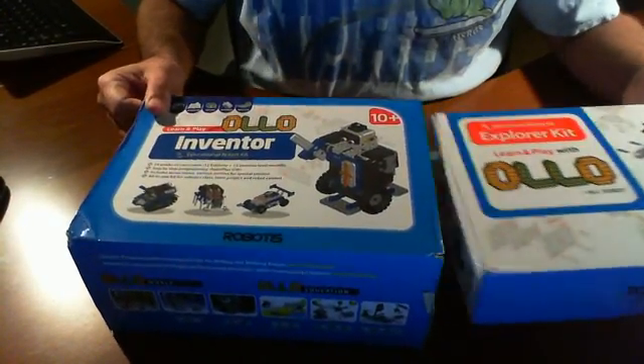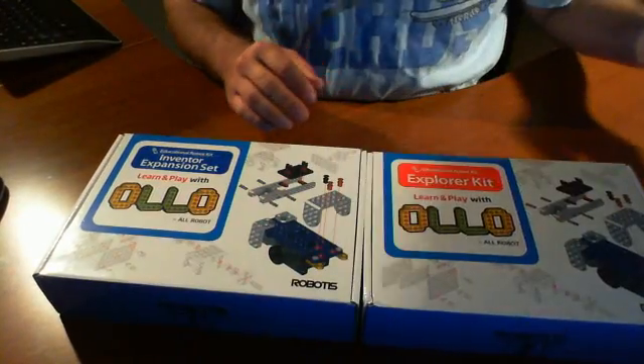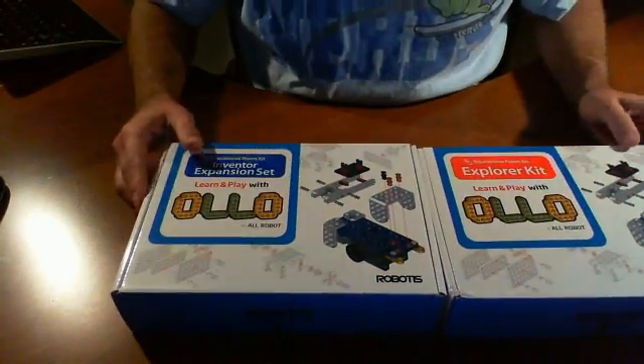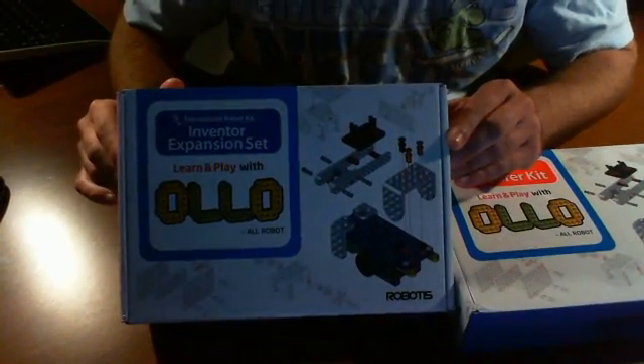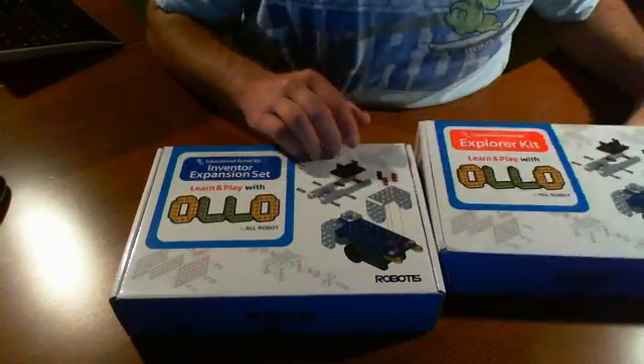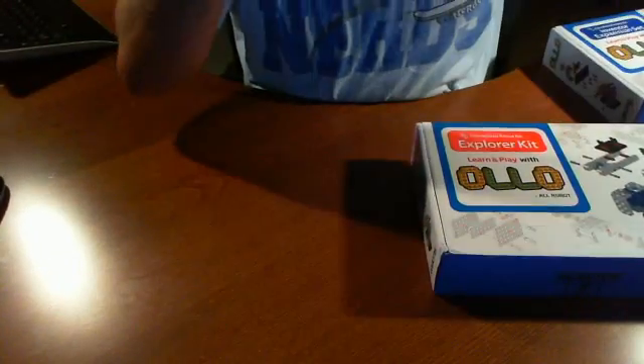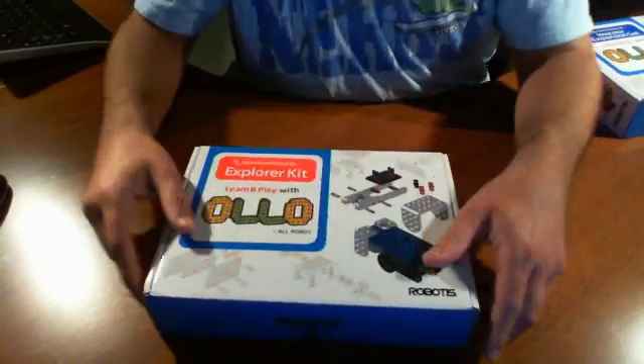This is going to be the first time we actually open it up. It actually comes with these two things inside. So one of these is the Inventor Expansion Set, and the other one is the Explorer Kit. I'm assuming this is additional stuff, so let's put this off to the side and start off with this one right here.